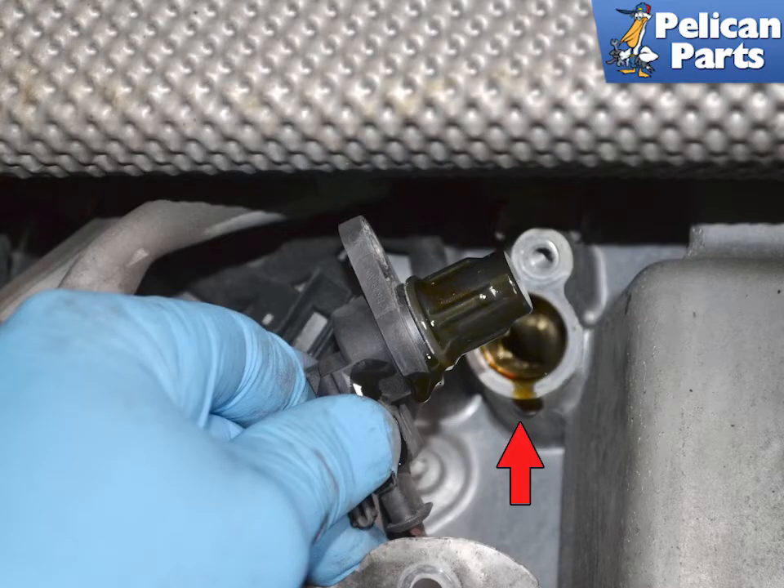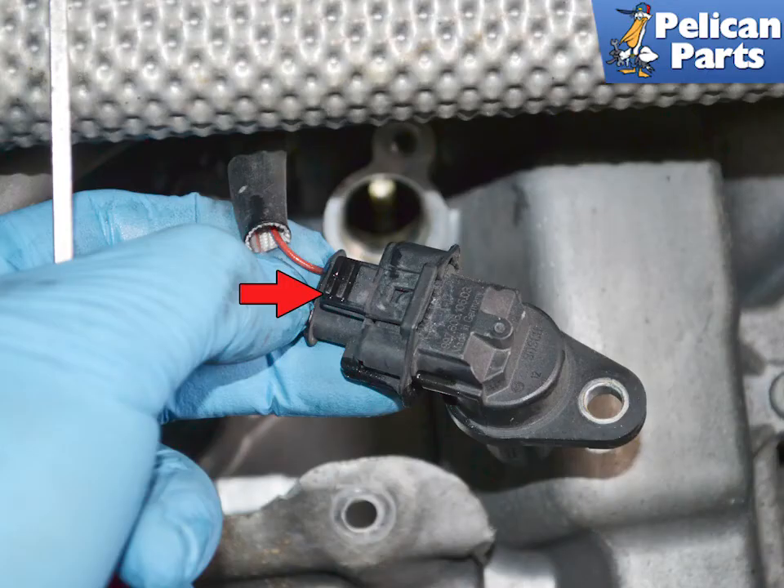Slowly twist and pull the sensor from its port in the engine. Be prepared for a small amount of oil to spill. Once the sensor is out, it is much easier to disconnect the electrical connection.